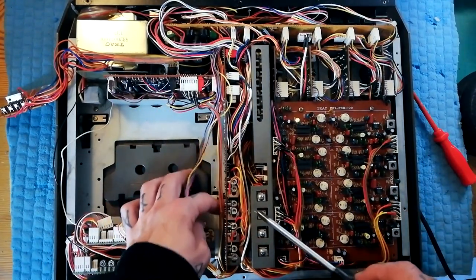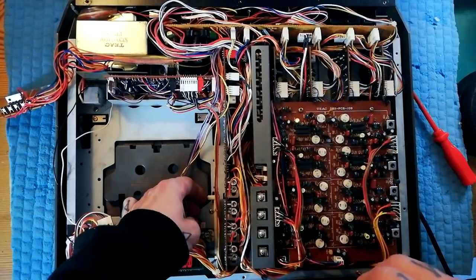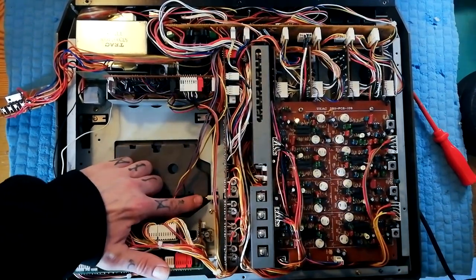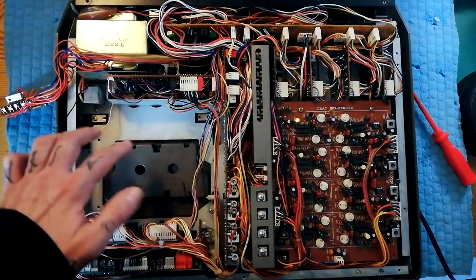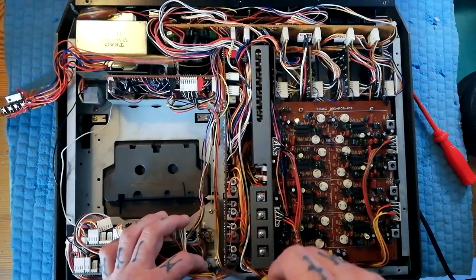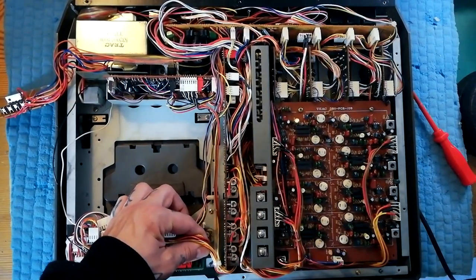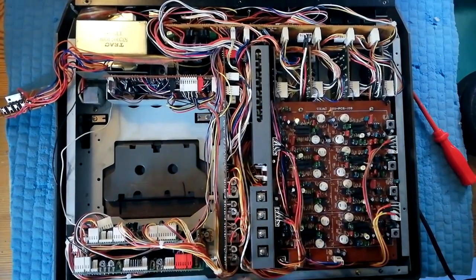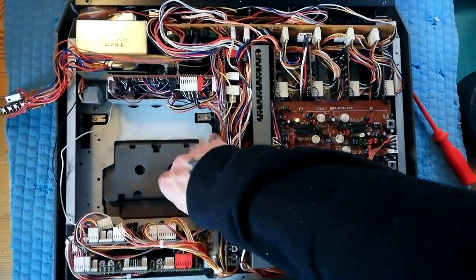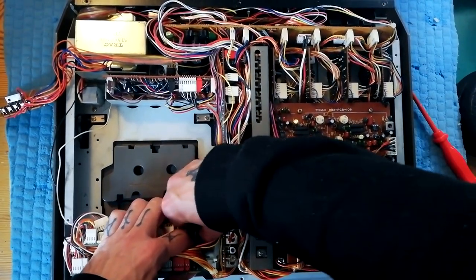The reason I've removed it is that although this pitch board here can be detached, actually this little bit here, which is part of the door opening mechanism, will catch the transport if the transport isn't removed. But you can see there's a board here that's attached to the chassis with one, two screws. Pull any wires out of the way and that should just lift out.